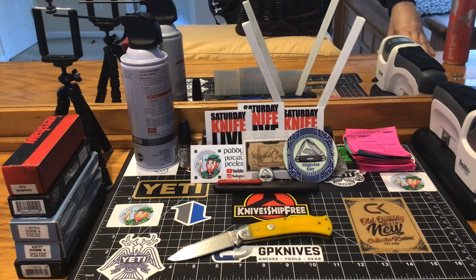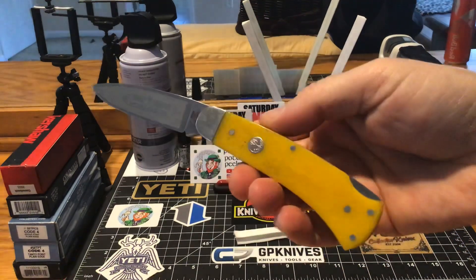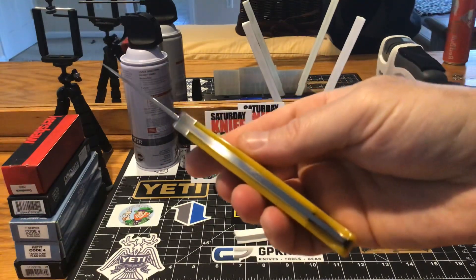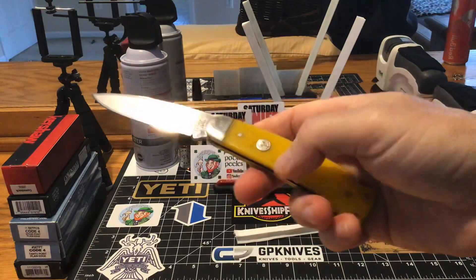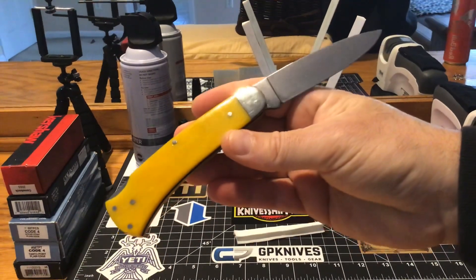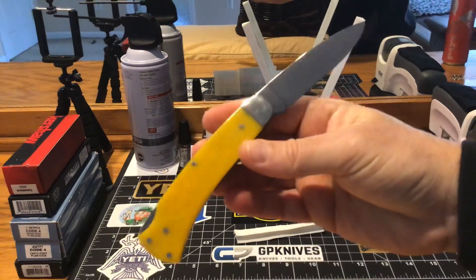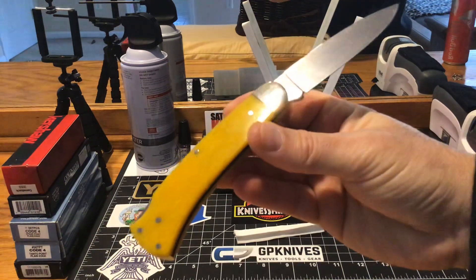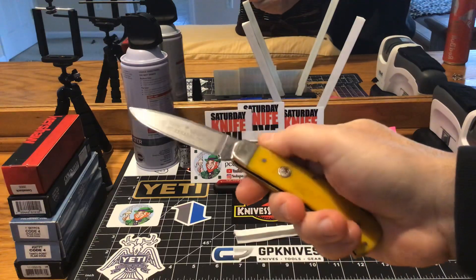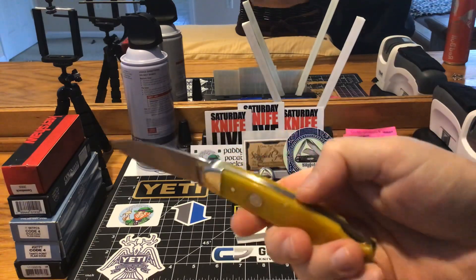The blade shape on it is just crazy nice with that full flat grind. The bone on the handle scales is just beautiful. The fit and finish is just dynamite — everything on this piece is just great. The collection is taking some time to get there, but it is slowly but surely getting there. The Boker collection is definitely getting there.